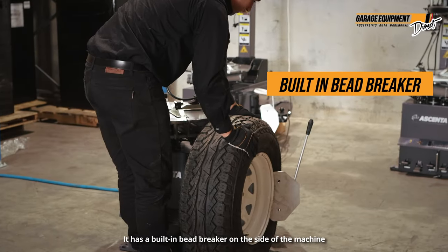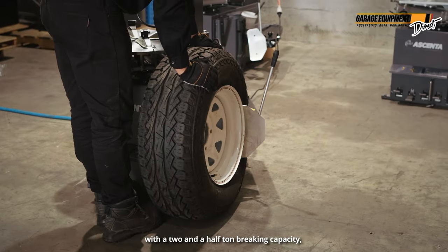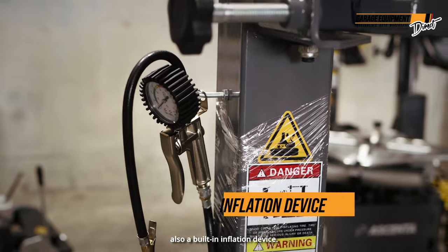It has a built-in bead breaker on the side of the machine with a two and a half tonne bead breaking capacity. Also an in-built inflation device.